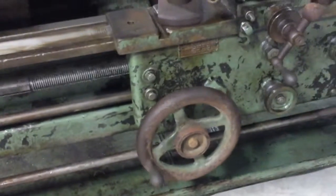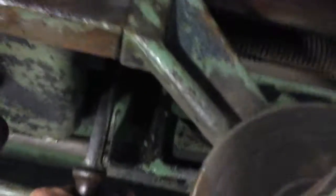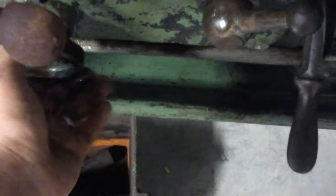It's temporarily wired in right now. One nice feature I like about these Hendys is they've got automatic feed direction change — you don't have to shut the machine off to change direction. It's this lever right here.